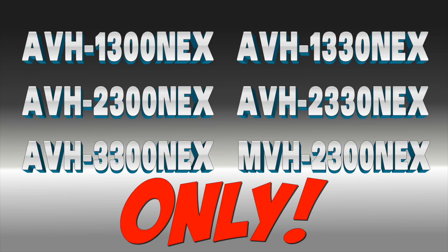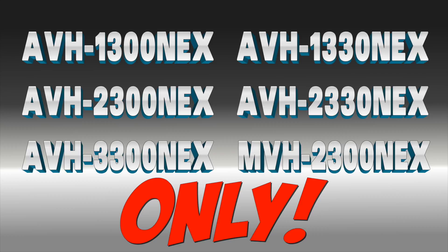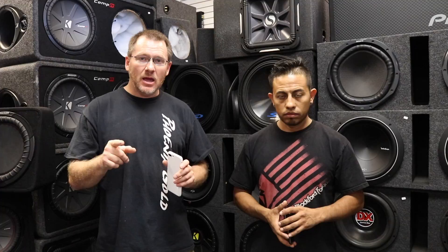Alright, so before we go any further in this video, you have to have one of six radios. And if you don't have one of these six radios, it's not going to work. So you have to have an AVH 1330 NEX, a 1300, a 2300, a 2330, a 3300, or the MVH 2300. If you have any radio other than that, it's not going to work because it's not AppRadio Plus certified.